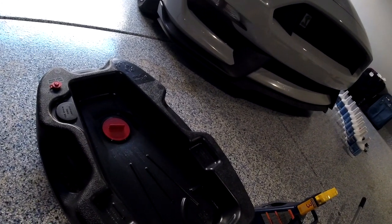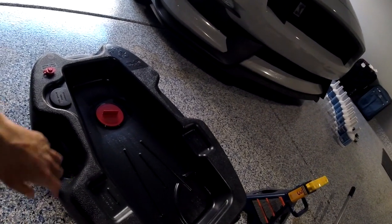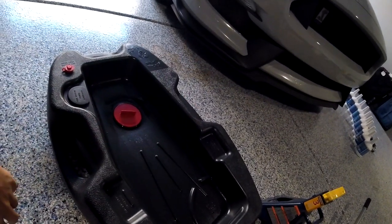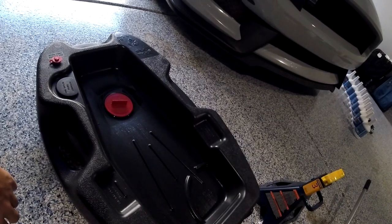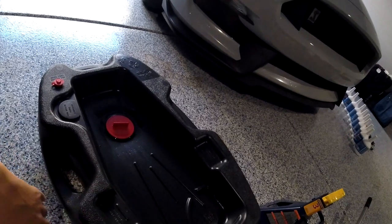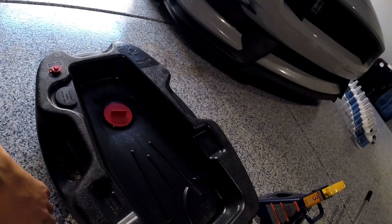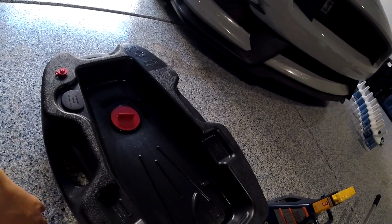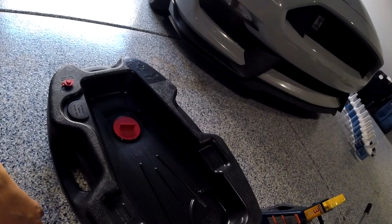You're also going to need a large oil catch pan. This car holds ten and a half quarts of oil, and the oil flows out at a very rapid rate. Unless you have a large base, it can quickly overflow and make a big mess in your garage. I'm using one of the bigger ones made for small trucks — it works well for this car. That's really all you need, so let's get started.